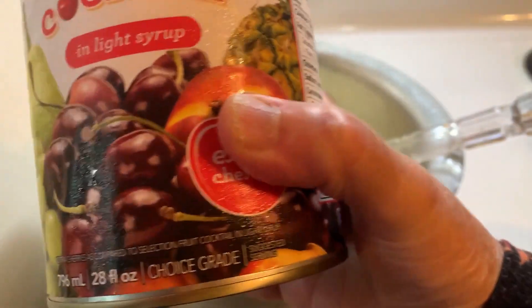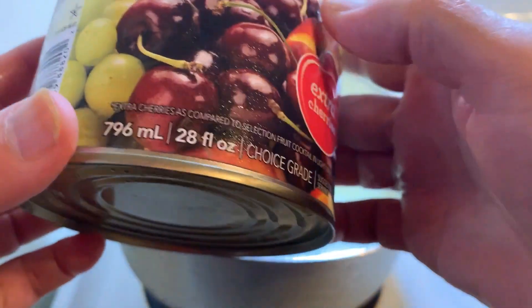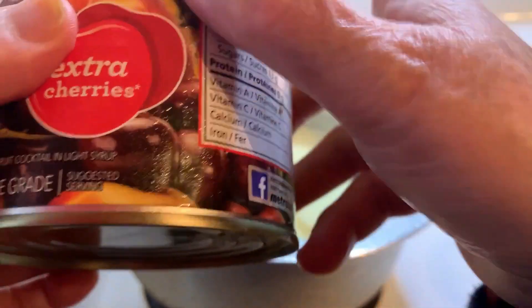This is a cocktail can I used for this. It has cherry, pear, peach, and pineapple.